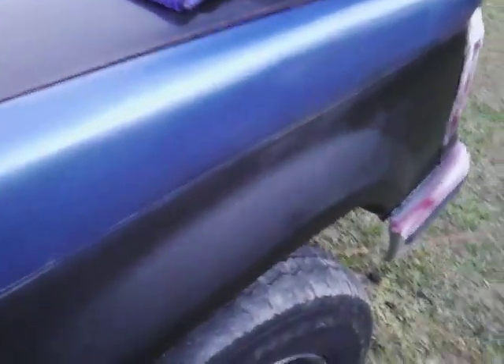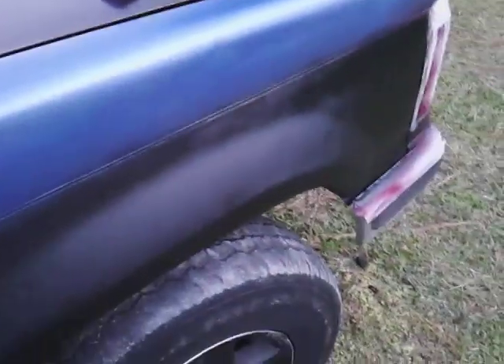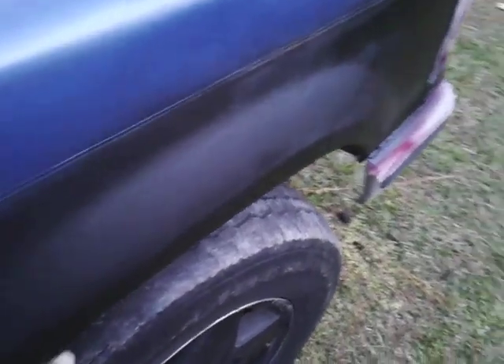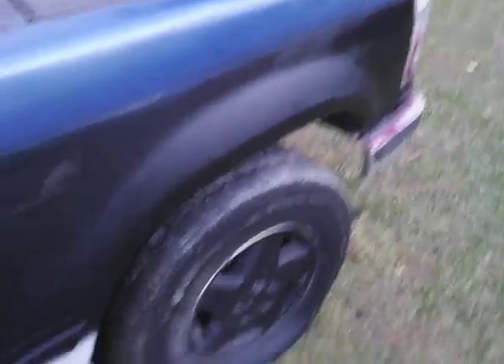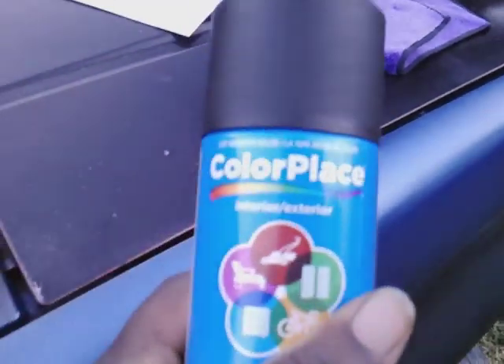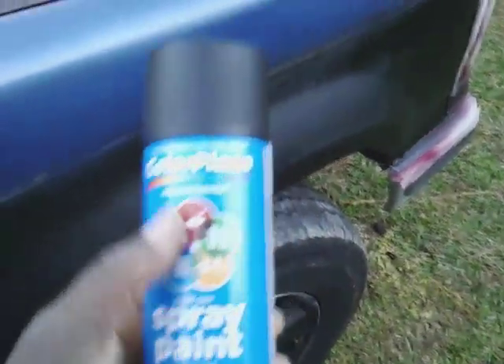I'm gonna tell you guys the real reason I like this — it's a look, it's a rugged look that I want. Now later on I can come over with a clear if I want to, but I'm gonna show you guys why I'm using this. What this stuff does is help fill in sand scratches.